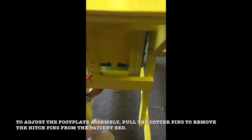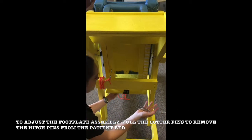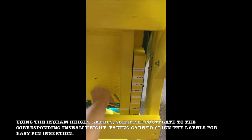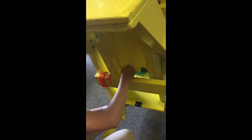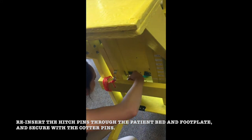To adjust the footplate assembly, pull the cotter pins to remove the hitch pins from the patient bed. Using the inseam height labels, slide the footplate to the corresponding inseam height, taking care to align the labels for easy pin insertion. Reinsert the hitch pins through the patient bed and footplate and secure with the cotter pins.